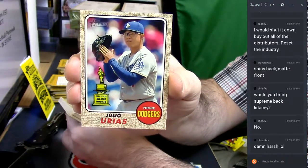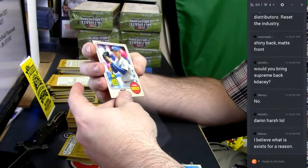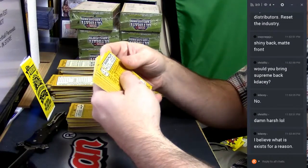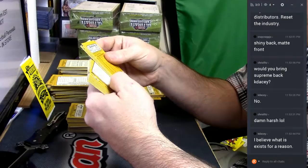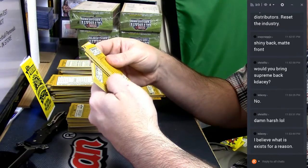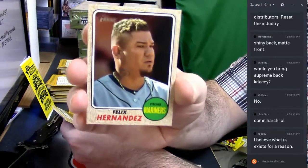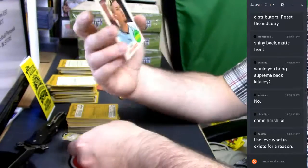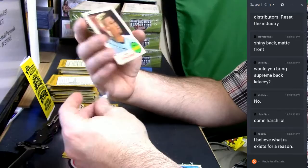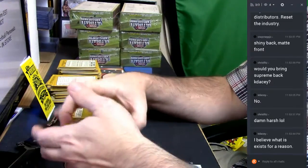Julio Urias. Julio Urias, 69 — short print. Felix Hernandez — short print. I did not know dude had a neck tattoo and highlighted hair. That's what it is, I guess.